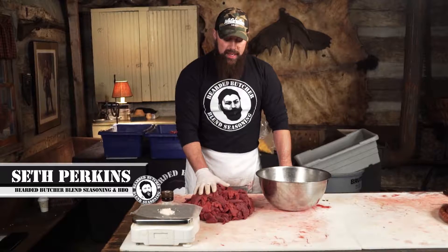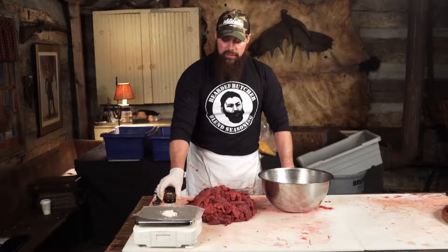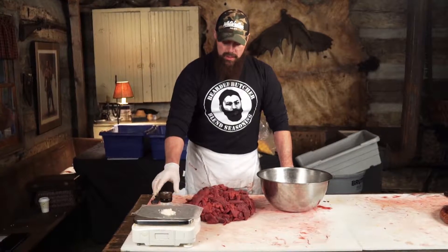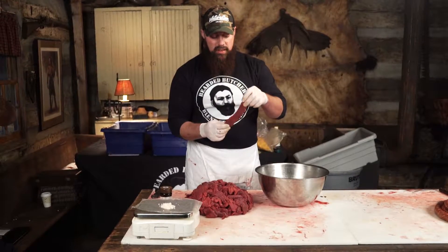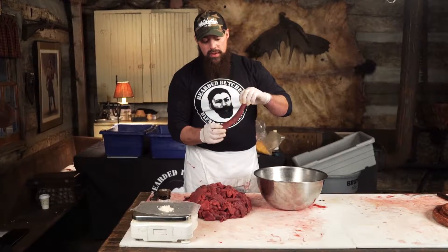Hey everyone, Seth Perkins here from Beard to Butch Blend Seasonings. Today I want to show you how to make jerky with our seasoning blend. Today we're making venison jerky, which is cut from the round portion of a whitetail here in Ohio.